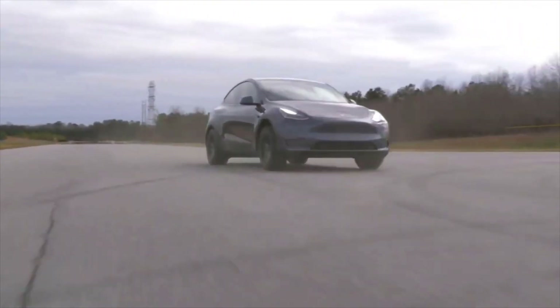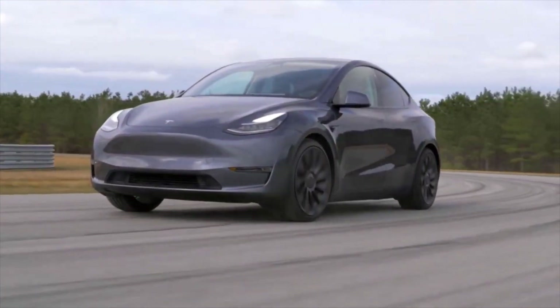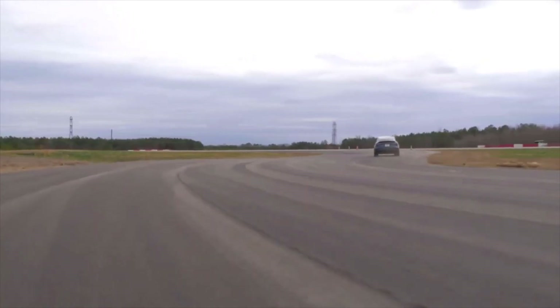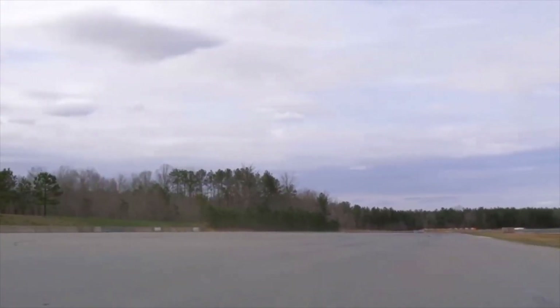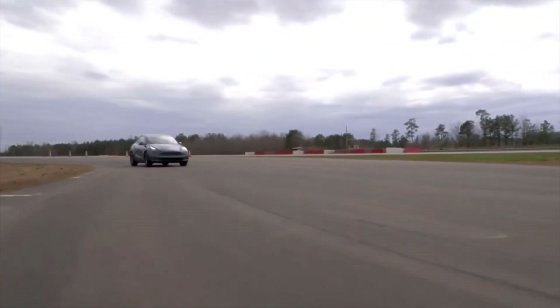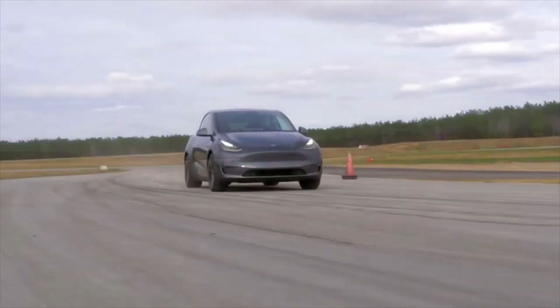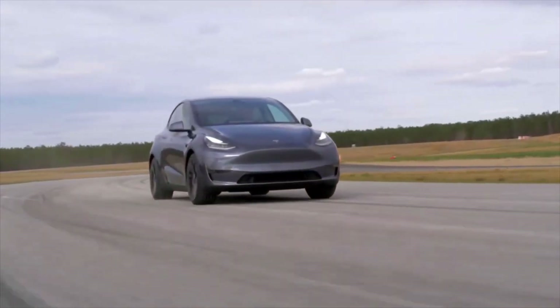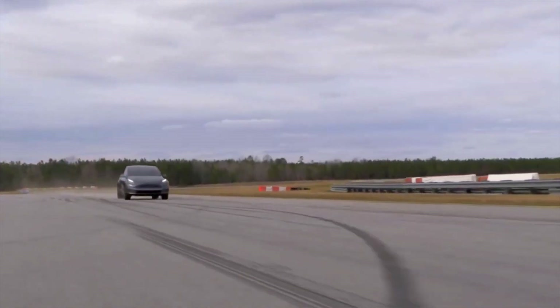Last year, Tesla announced that the Model Y, which is built on the same platform as the Model 3, is going to share about 75% of its parts with the electric sedan. It enables Tesla to make some significant cost savings by producing those parts in higher volumes, but it also limits the manufacturing improvements that the automaker can make to the electric SUV since it needs to rely on the design of the Model 3 for most of the parts.